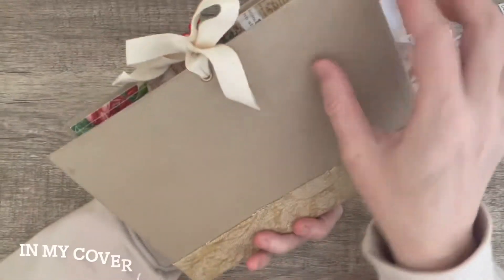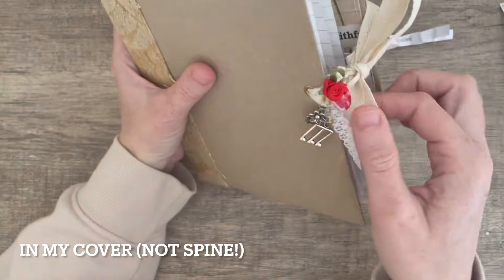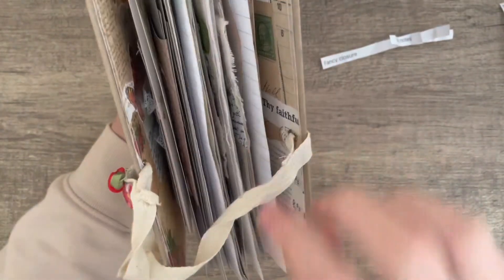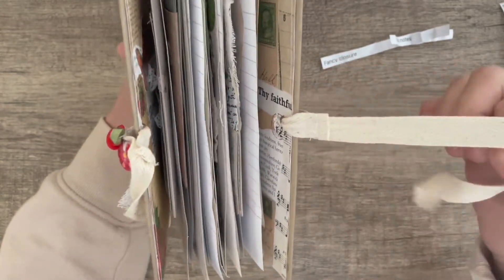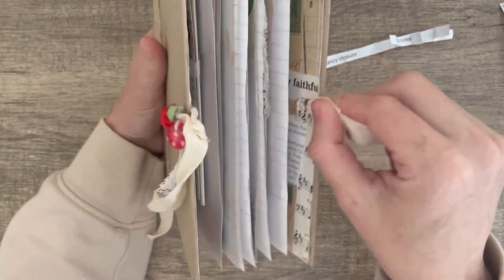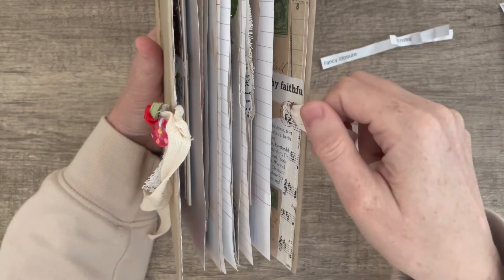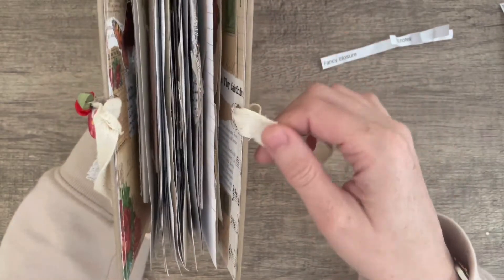I punched some holes in my spine and put some eyelets in, and then I sewed — let me just open it up and show you — I sewed backwards and forwards over there with my sewing machine just to hold that down and not to put any bulk, because if I tie a knot it's going to make bulk and also I only wanted one ribbon coming out here, I didn't want two.